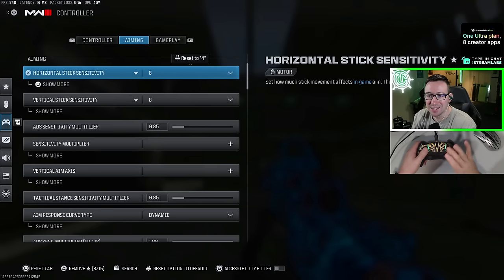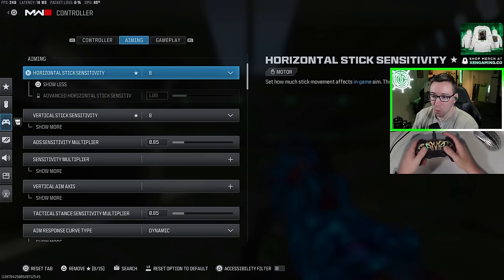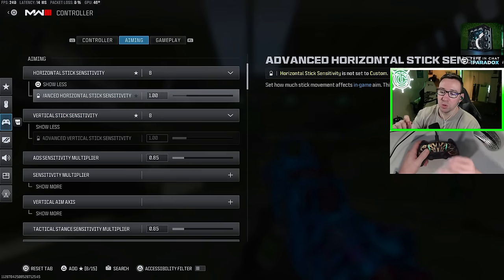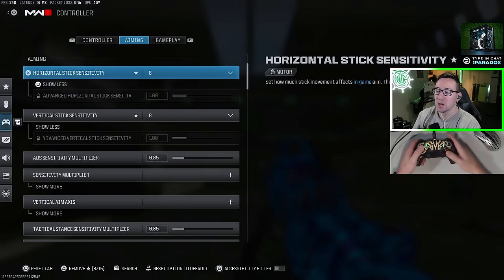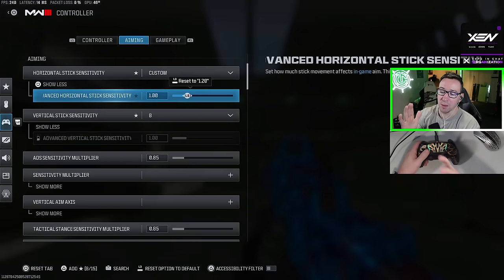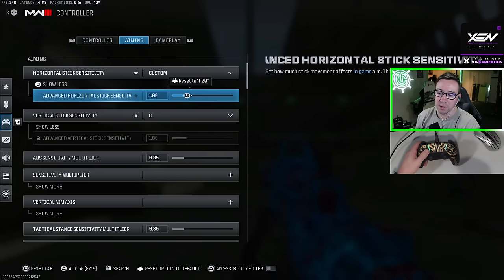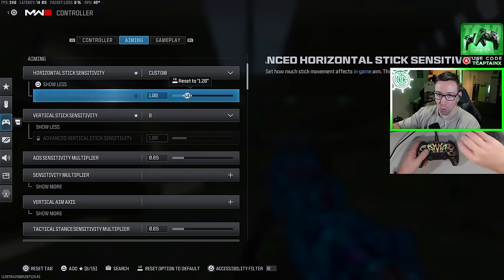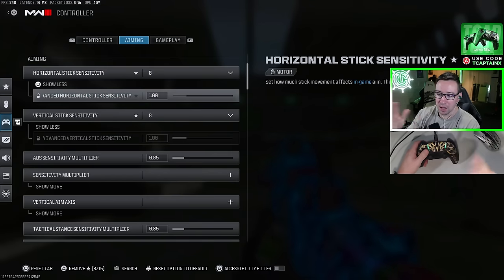Here's kind of a hidden setting, and I don't know if this is purely a placebo. If you hit show more, you're going to see the advanced horizontal sensitivity — there's also one for vertical. It's probably going to be on 1.2 for you. I've changed mine to one, but to unlock it you need to go up to your sensitivity and set it to custom, which will unlock it and let you bring it back down to one, which should be the default. I did feel like my sense felt more consistent when I changed it from 1.2 to one.